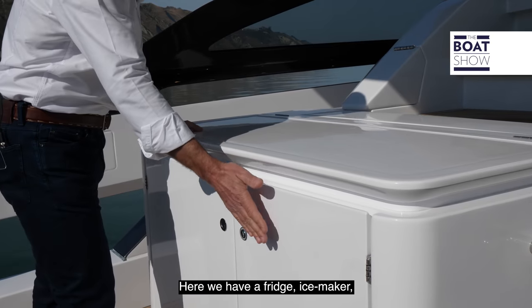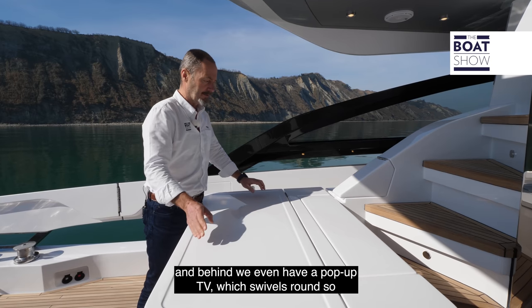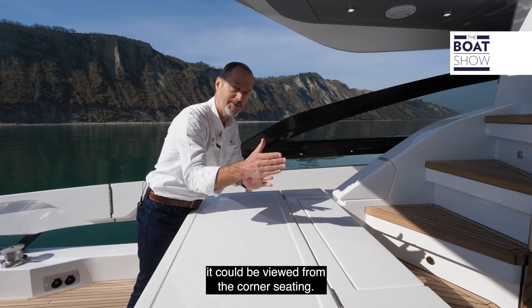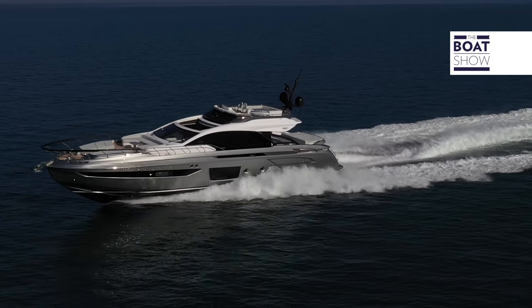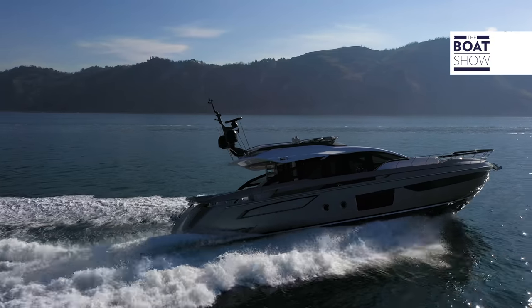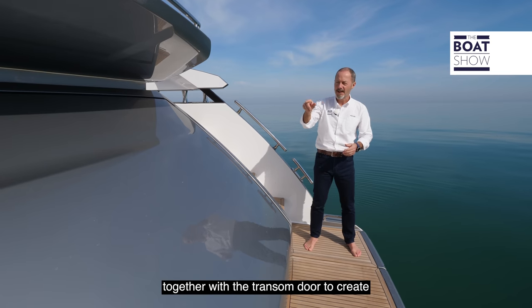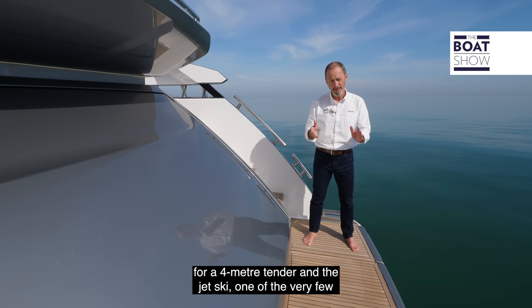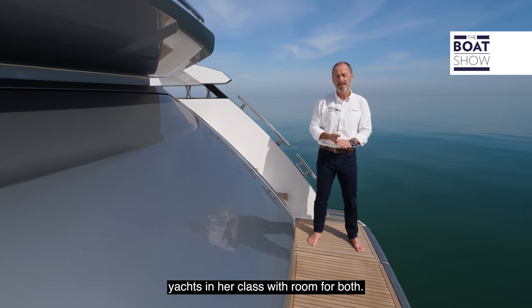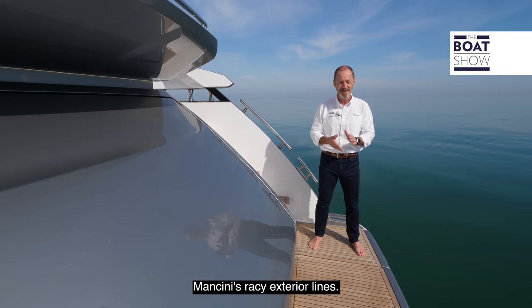Here we have a fridge, ice maker, there's the option of a barbecue grill, and behind we even have a pop-up TV which swivels round so it can be viewed from the corner seating. The whole transom rotates together with the transom door to create a wide beach platform and reveal the tender garage, with room for a four-metre tender and a jet ski — one of the very few yachts in her class with room for both — so you don't need to store anything here that might ruin Mancini's racy exterior lines.